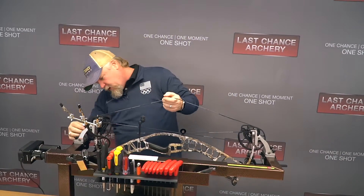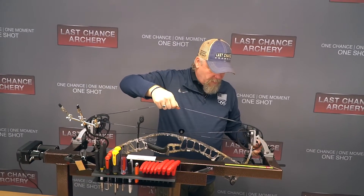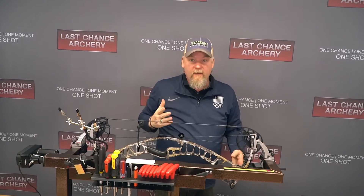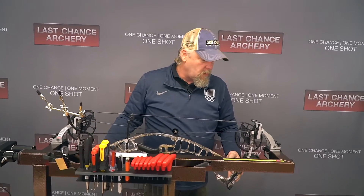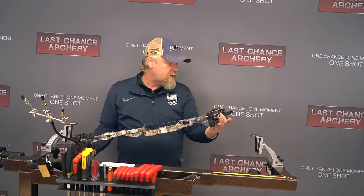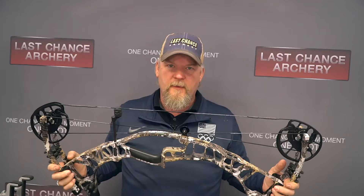So then I'll reduce pressure, and there we are — everything is back and in place. One more pro shop note: when you take it out, double check, make sure everything is still on, and always pull the bow back at least once before you hand it to the customer. Just make sure everything is in the track and everything's operating as it should.